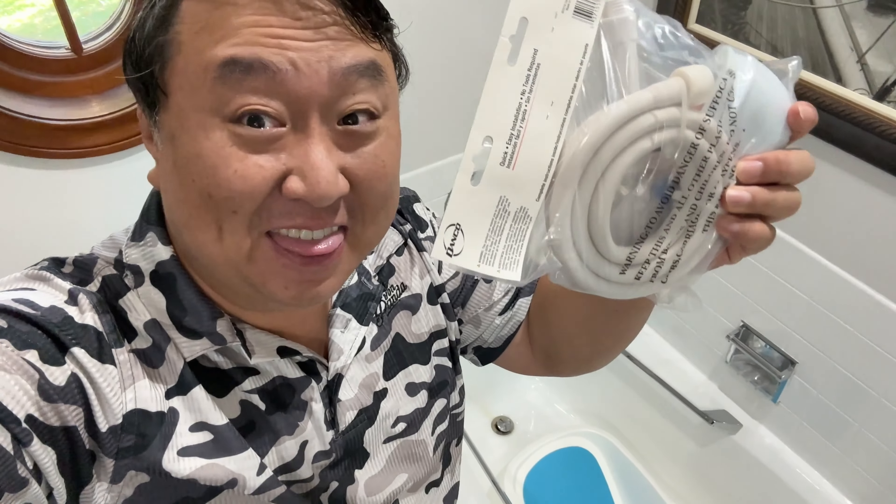As your baby grows, you're going to stop washing him in the sink and you're going to need to start washing him in the bathtub, but you're probably going to need this.